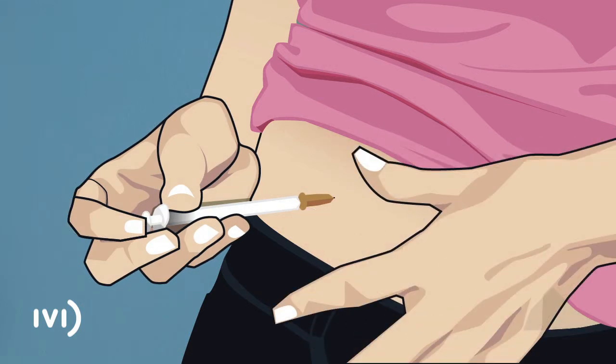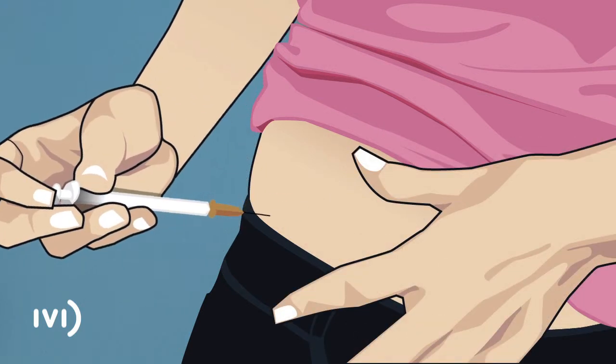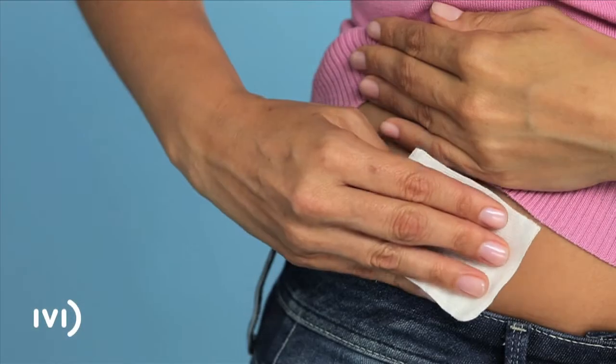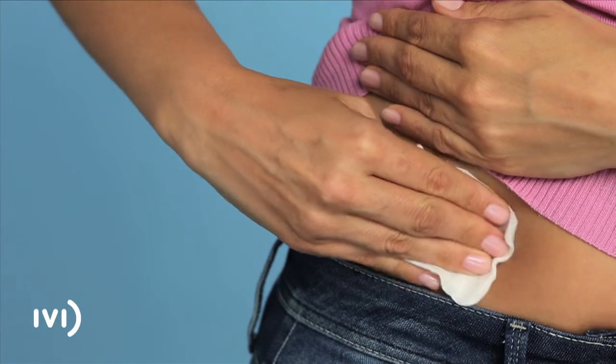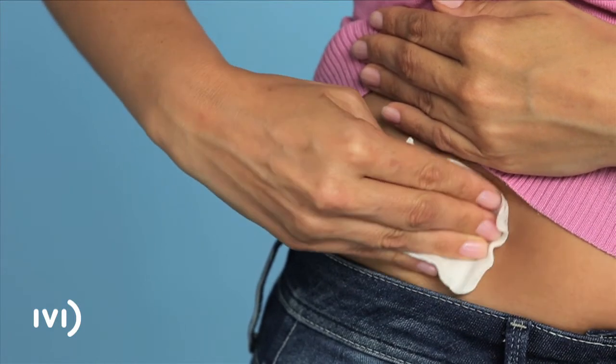Next, let go of your skin and pull the needle out gently. Press down on the area for a couple of seconds with the gauze while massaging it lightly so the solution disperses under the skin.